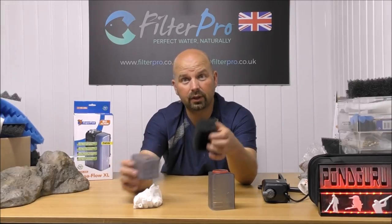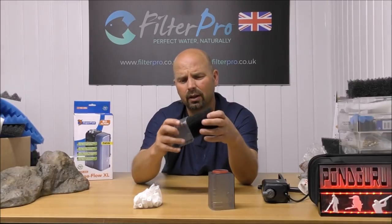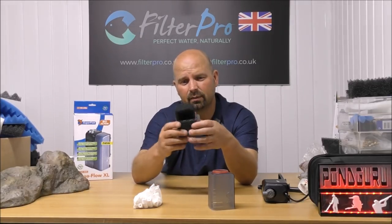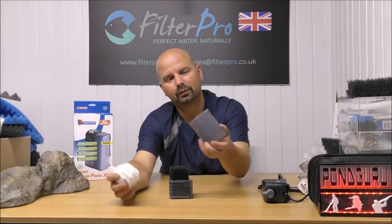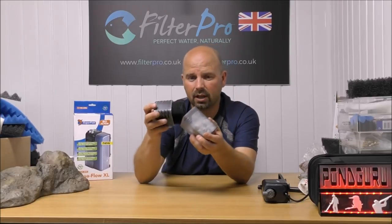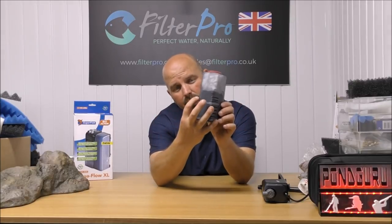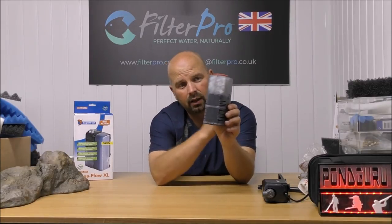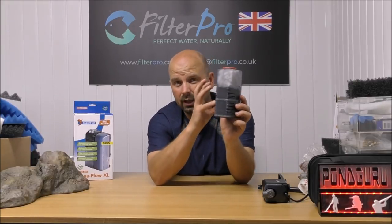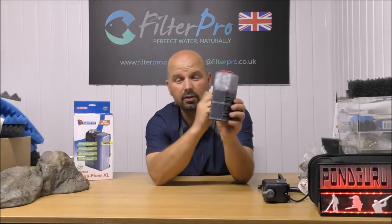Now if you just want to keep the stuff that comes with this filter but just want it in the right order — well, more or less the right order — simply push the foam into the bottom section so that it's sticking out the top, put your media in the top section, push the two together, and now you've got the water coming through all the foam before it gets to your media. That is going to greatly increase the lifespan of your media and keep it working effectively, because most of the muck is going to be stuck in the foam.